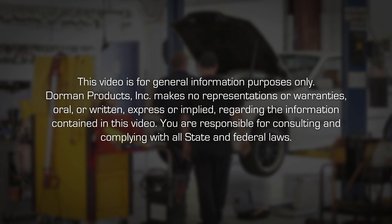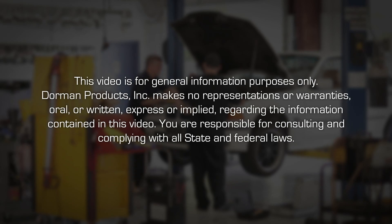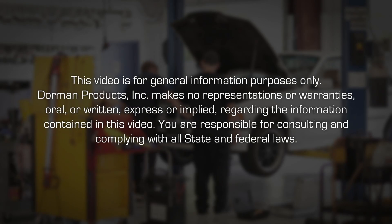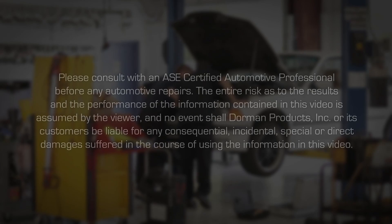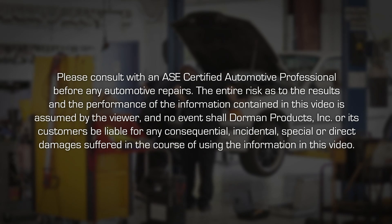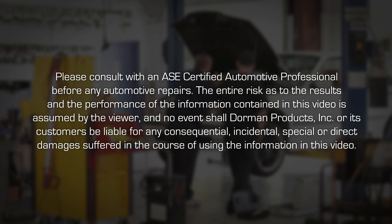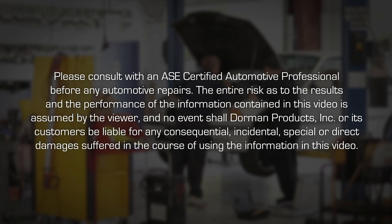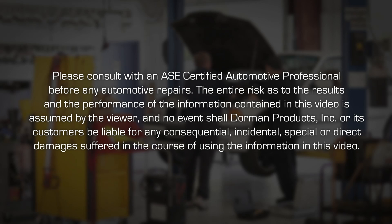This video is for general information purposes only. Dorman Products Incorporated makes no representations or warranties, oral or written, express or implied, regarding the information contained in this video. You are responsible for consulting and complying with all state and federal laws. Please consult with an ASE certified automotive professional before any automotive repairs. The entire risk as to the results and the performance of the information contained in this video is assumed by the viewer, and in no event shall Dorman Products Incorporated or its customers be liable for any consequential, incidental, special, or direct damages suffered in the course of using the information in this video.